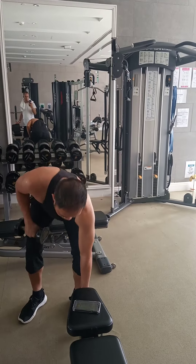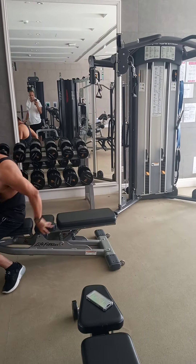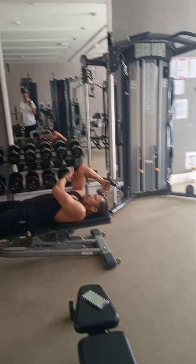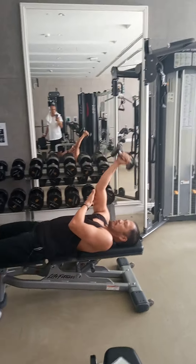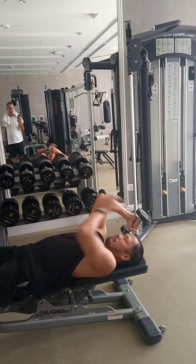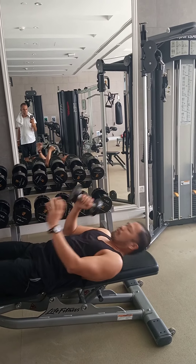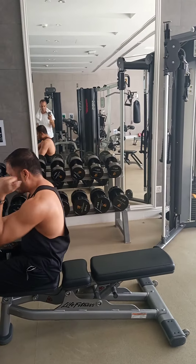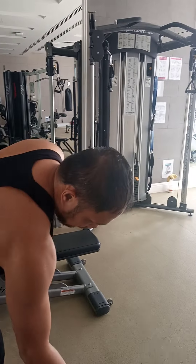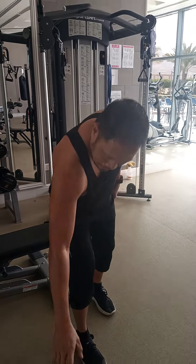And next is tricep. Lay down, keep it here. Make sure straight — you will feel more. You can do alternate only; try to reverse to your other side. One minute cardio again.